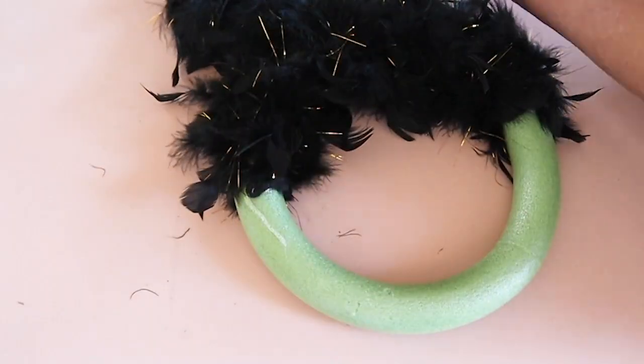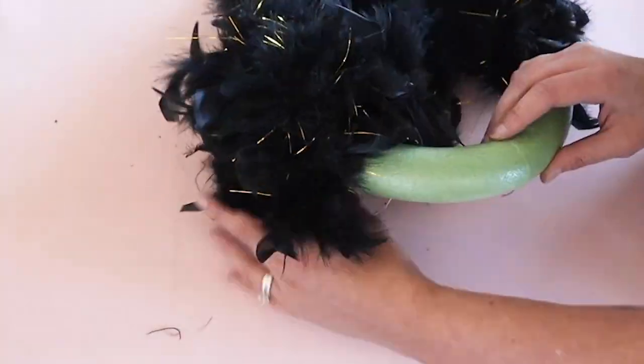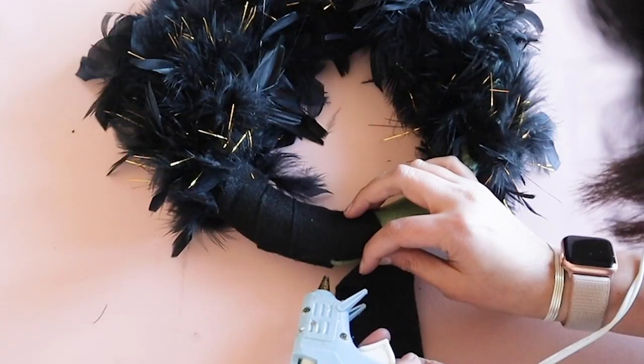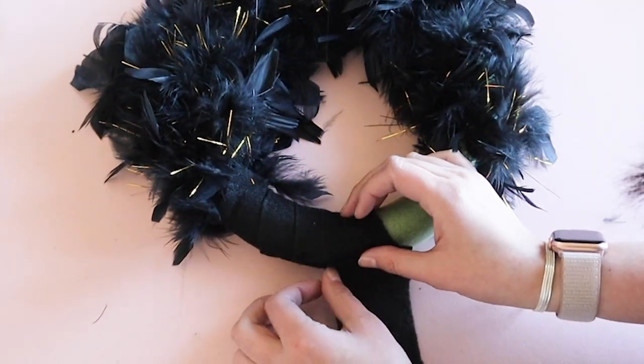Next, I took the second boa and did the same thing as I had done with the first one. If you wanted the boas to go all the way around, a third boa would have been perfect, but I have a different plan for this wreath.